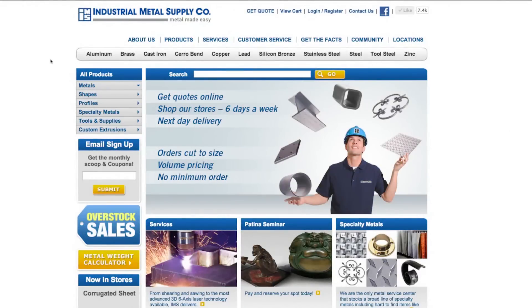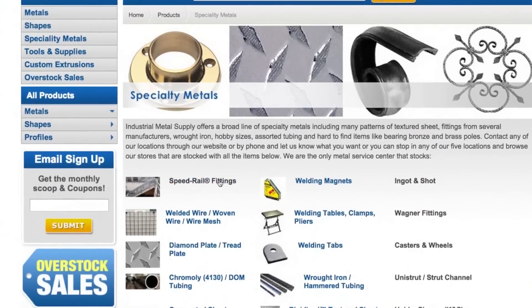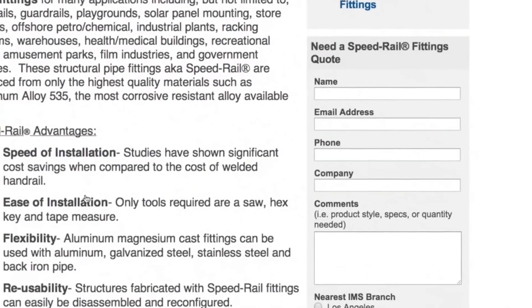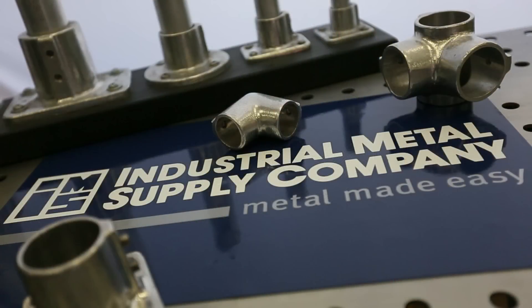Interested in purchasing speed rail fittings or getting more information? We make it easy. You can get a quote online — just visit our website and browse to our specialty metals page. There you can download a full product brochure, get a quote for your specific application, or get more information on this great product. You can also visit us in store — we'd be glad to help. Industrial Metal Supply: we make metal easy.